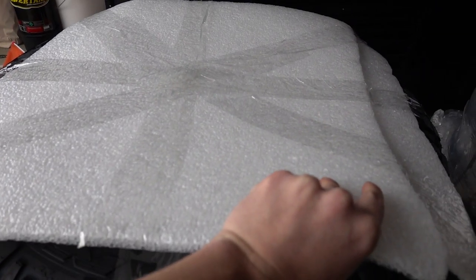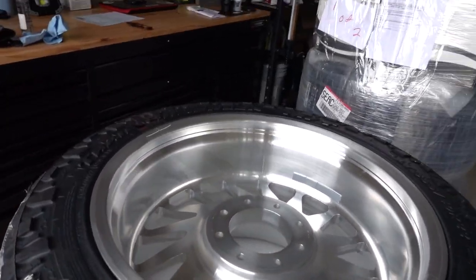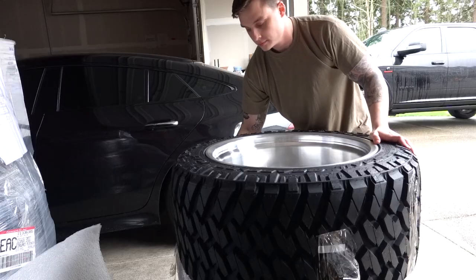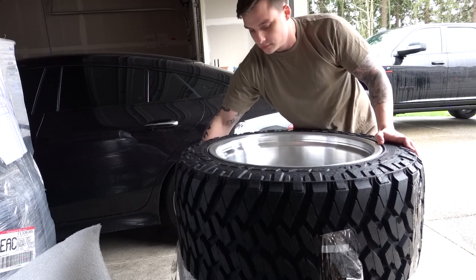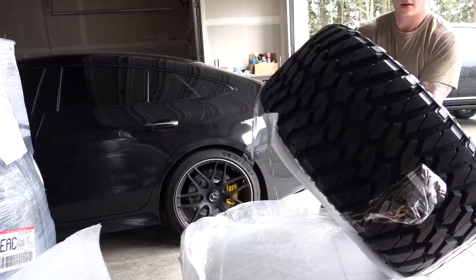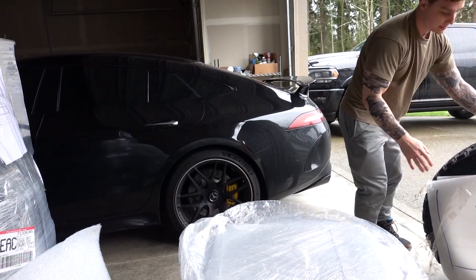I haven't seen the wheels yet so this is going to be the first time. They're upside down — let me take this one off. I was trying to do a first impression but it was not facing the right way, so here is the new wheel and tire setup.